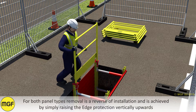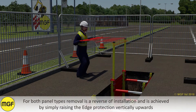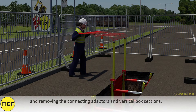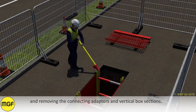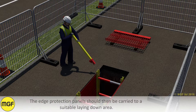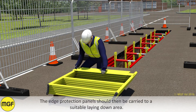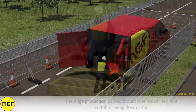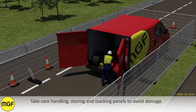For both panel types, removal is a reverse of installation and is simply achieved by raising the edge protection vertically upwards and removing the connecting adapters and vertical poles. The edge protection panels should then be carried over to a suitable laying down area. Take care when handling, storing and stacking panels to avoid damage.